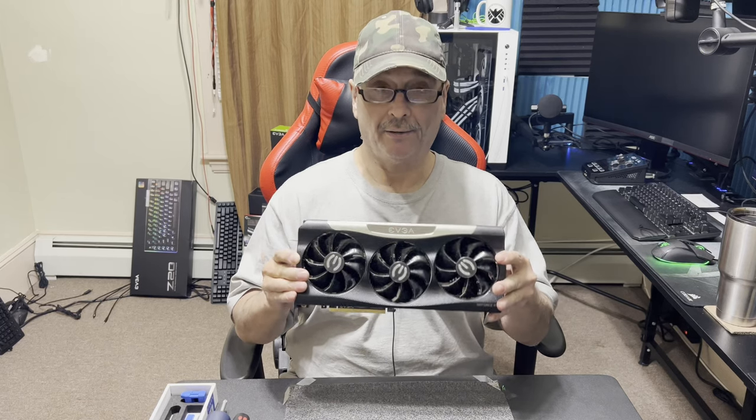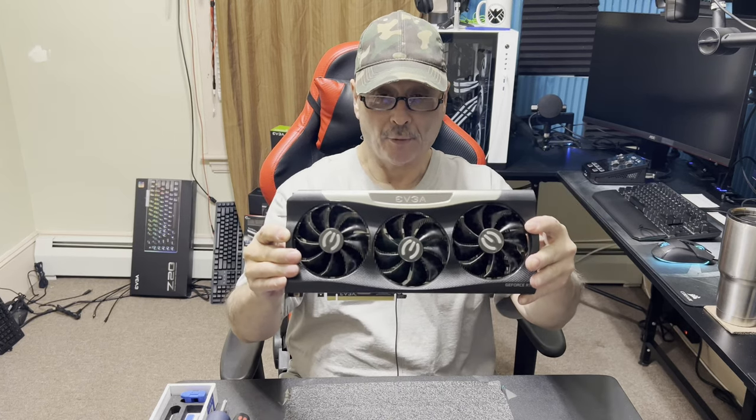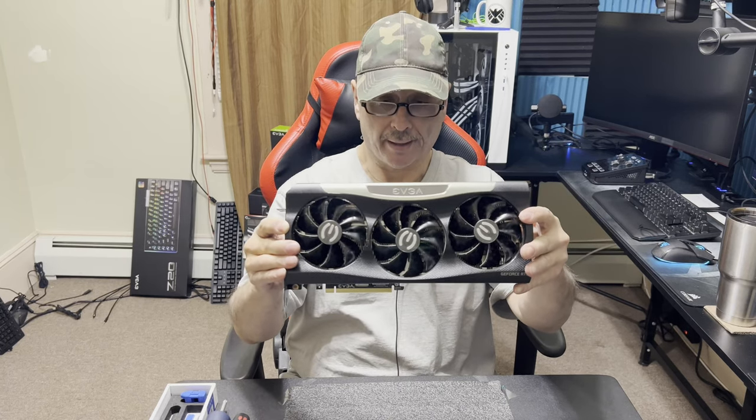Hey everybody, how's it going today? Alright, as I promised, I'm going to tear down my 3080. Hopefully it'll run later.